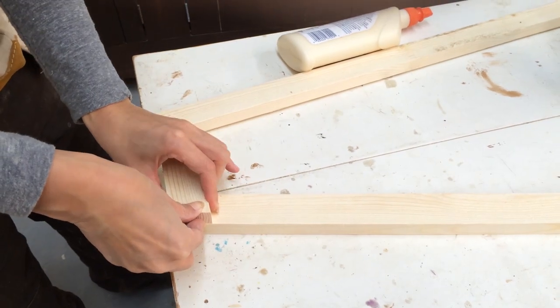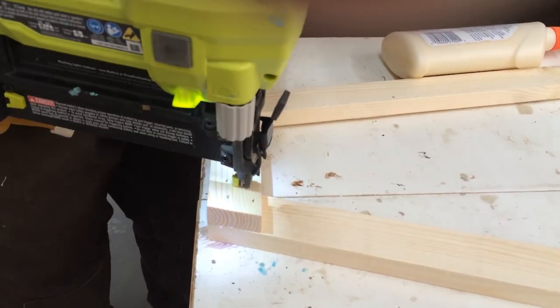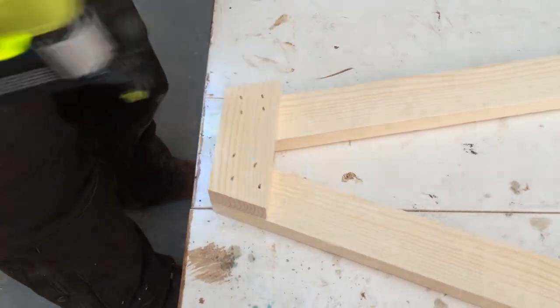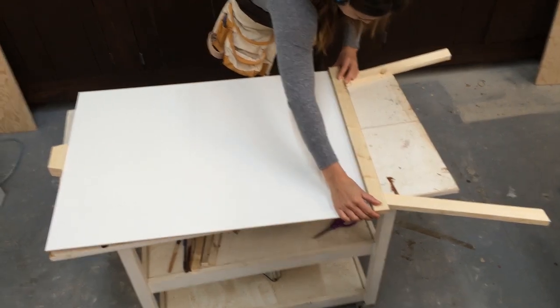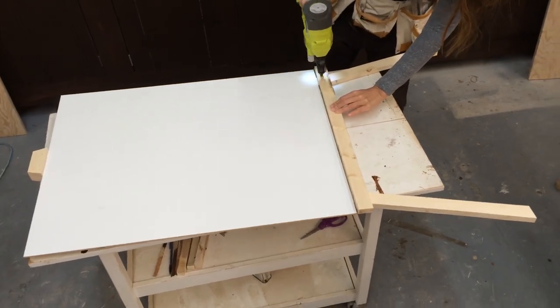Then I took the small 1x2 piece and nailed it to the top of the legs so the outside edges are flush. Next, I positioned the crosspiece on top and placed the remaining 1x2 over the legs, then nailed the 1x2 to the leg pieces.